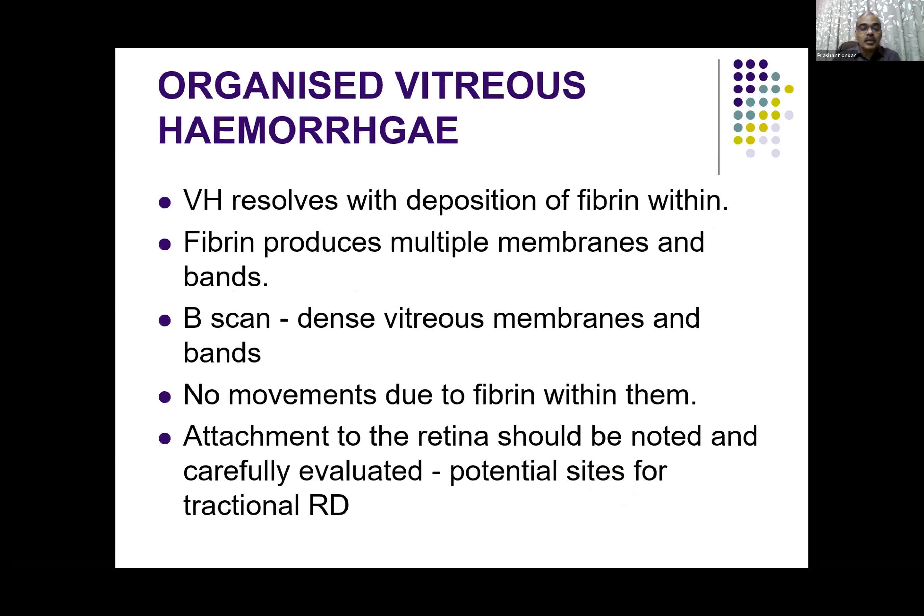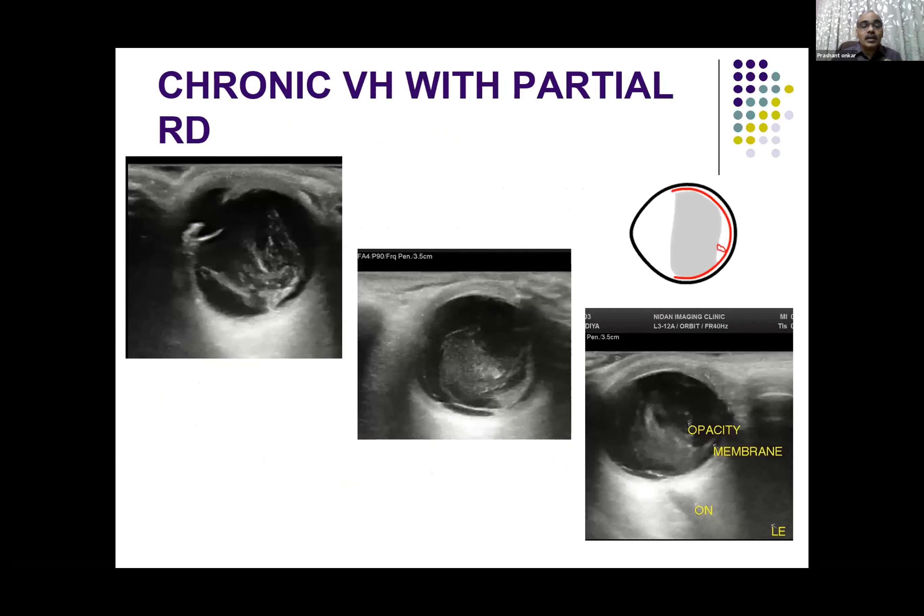Because of these bands and membranes, movement becomes reduced. Sometimes it gets attached to the retina, and then it becomes difficult to differentiate whether it is a posterior vitreous detachment or a vitreous hemorrhage. When it gets attached, it can pull the retina and cause a tractional retinal detachment — as seen in this illustration, the vitreous hemorrhage while retracting pulls the retina and causes tractional retinal detachment.